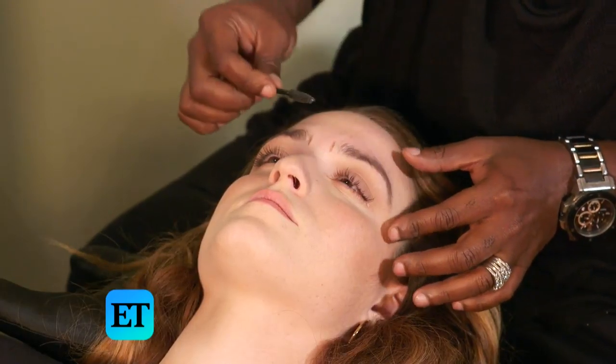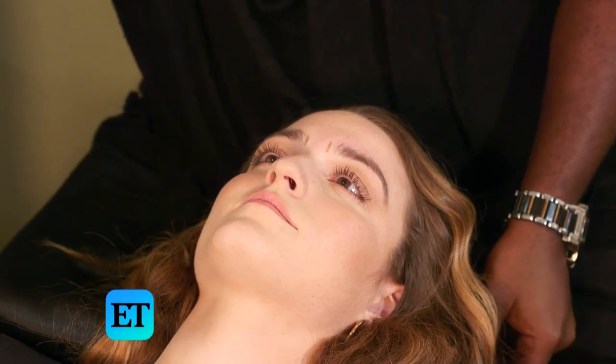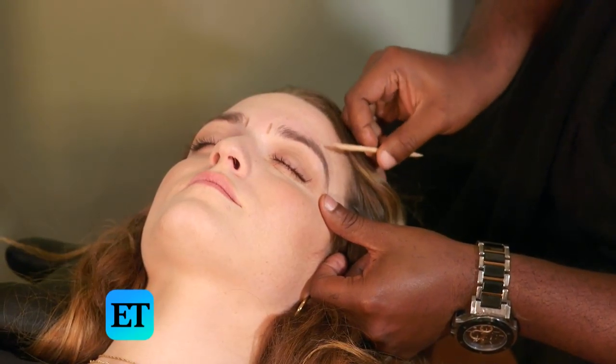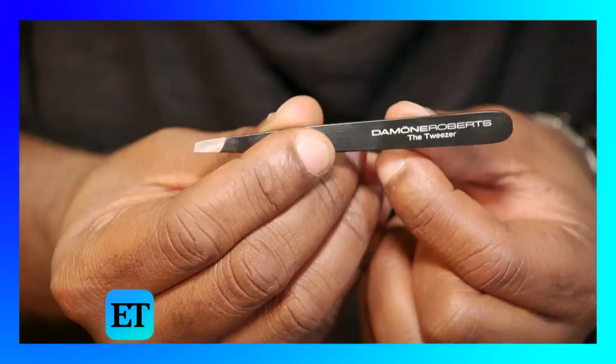Now we're going to brush everything down and clean up the top. A lot of people neglect the top when they do eyebrows, which doesn't make sense because you have hair there, so it needs to be addressed as well. I don't want to take off too much — I like fuller eyebrows. I take off a little bit with the wax and I'm going to fine-tune it with the tweezers.